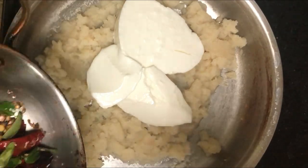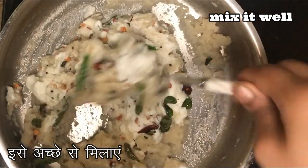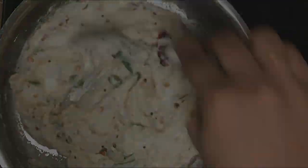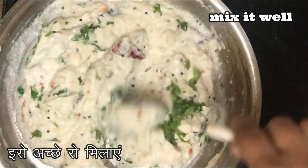Now add enough yogurt or curd to the cooked cauliflower rice, add the prepared tempering to it, mix it well, and adjust the seasoning. A very delicious and super healthy weight loss recipe — cauliflower curd rice is ready to serve!